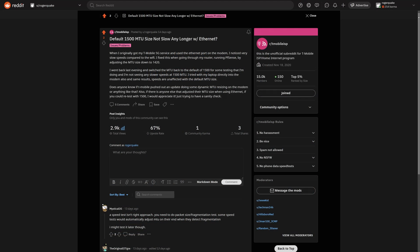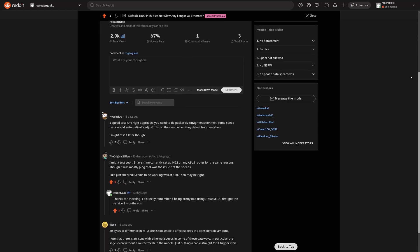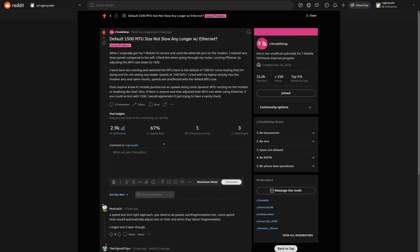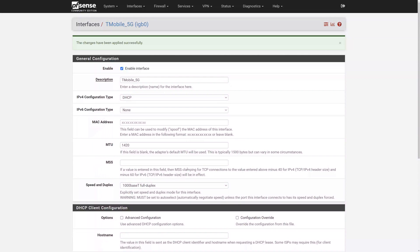When I went to test the speed difference between MTU sizes, I couldn't get slower speeds with the normal 1500 MTU, so I went on Reddit to see if anyone had ideas. Others reported the same experience — no real difference in speed with the higher MTU size. That said, I swear when I first set up T-Mobile I was getting really bad speeds at the default 1500 MTU and switching to 1420 fixed it. You should still use 1420 due to packet fragmentation.